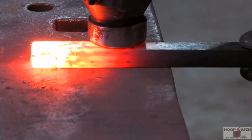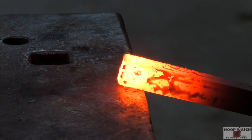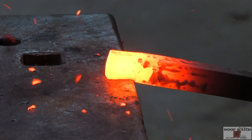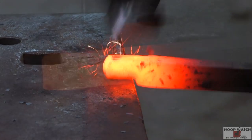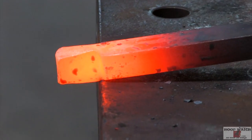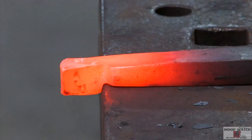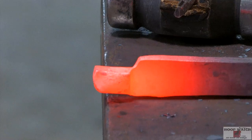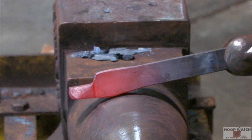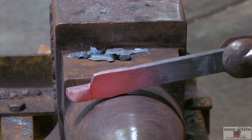The first move is to hold it on my scribe score mark right there and set it down. Then I come in and hit it down flat. You can see I've already got enough material for my boss. Then we'll come in with the sledgehammer and make the other side of the boss.